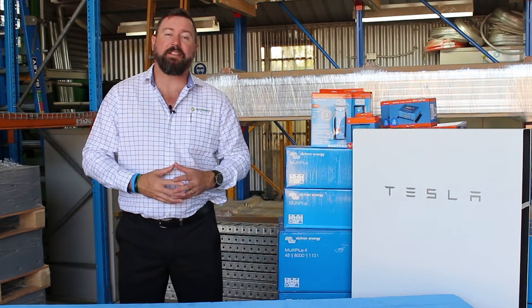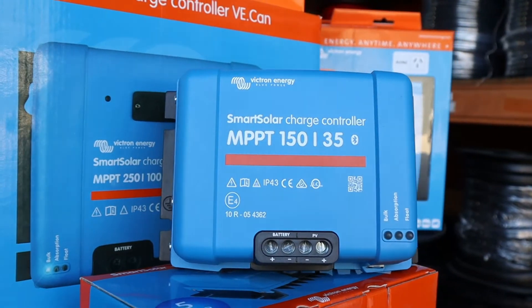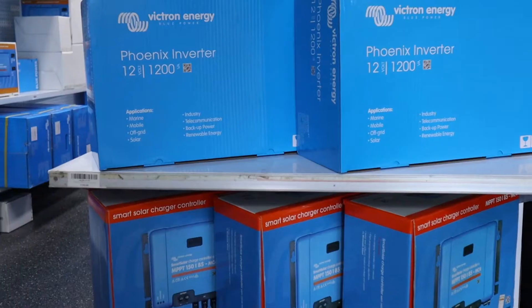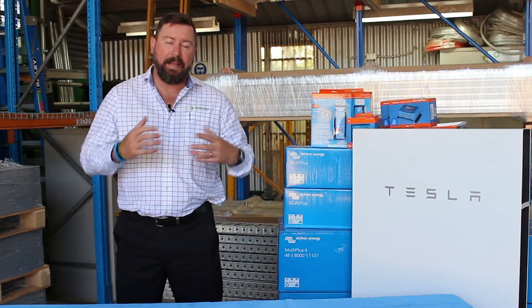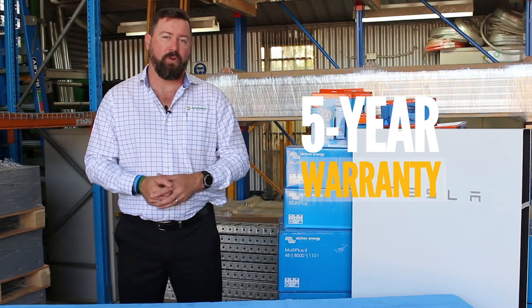Victron offers a suite of products from smaller solar regulators to small lithium batteries, as well as inverter chargers, inverters, controllers, and communications devices and hubs. All the Victron products are excellent quality and the majority of them carry a five-year warranty.